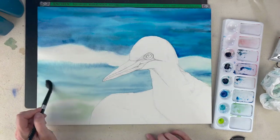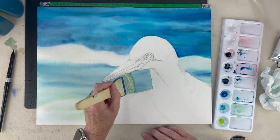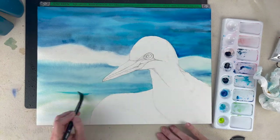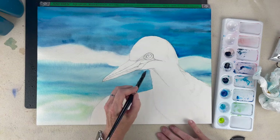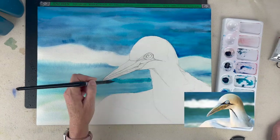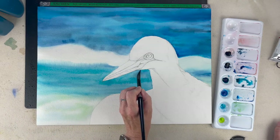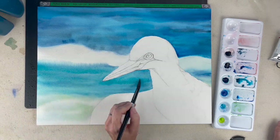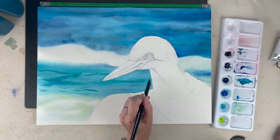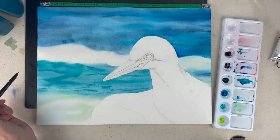Now I'm re-wetting that bottom part carefully, going just within the lines, and we're going to up the vibrancy of the aqua colors. When I'm bringing in these darker colors I'm just making a more concentrated color using less water.